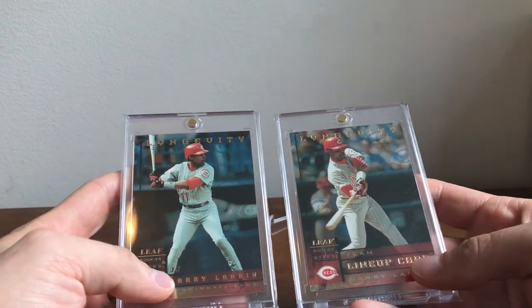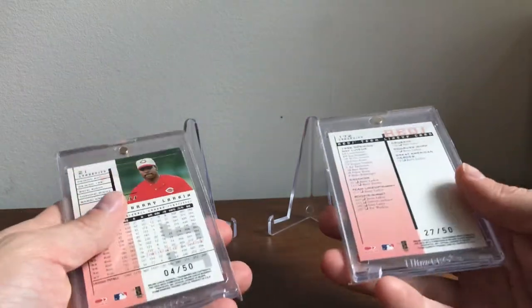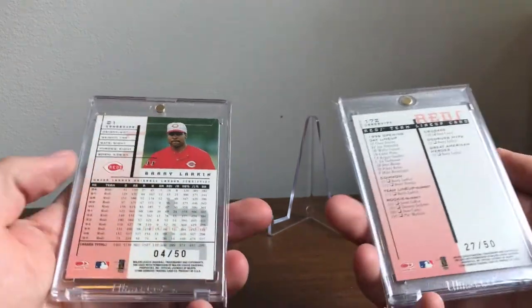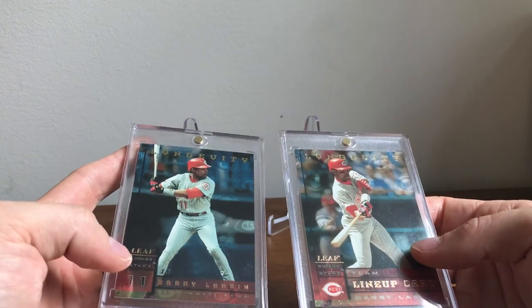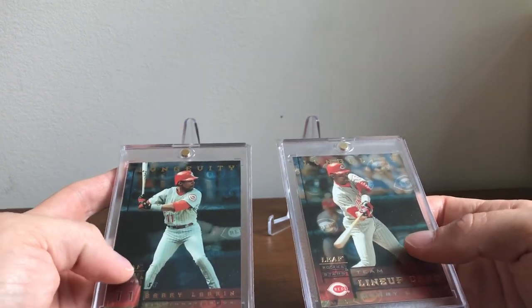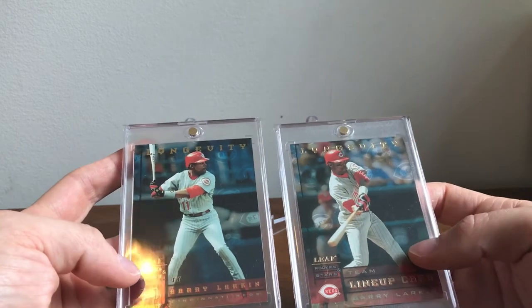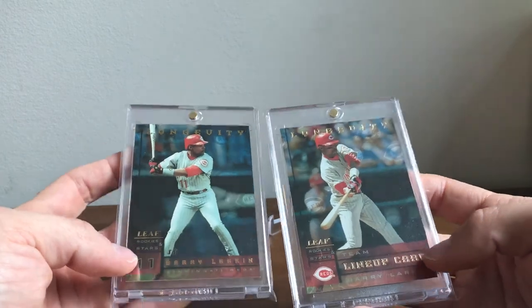There is actually a 1-of-1 version of this. If you were to get the first printed card — one out of 50 — it has a holographic finish to it, making it a 1-of-1. I think someone on YouTube has one — I think it was White Triple Three, he has a Bonds Longevity one-of-one. So it's a really cool card.